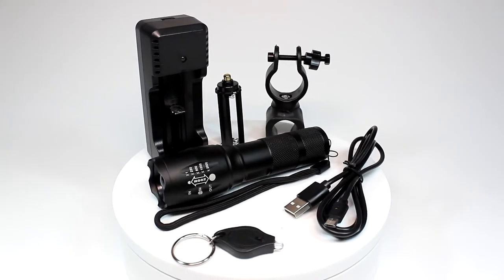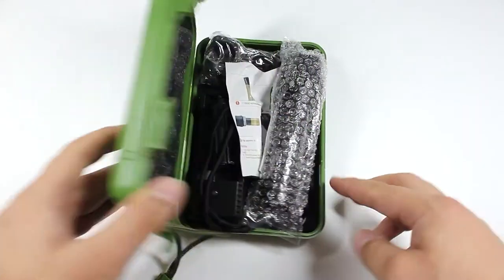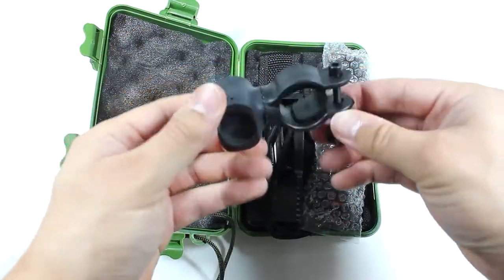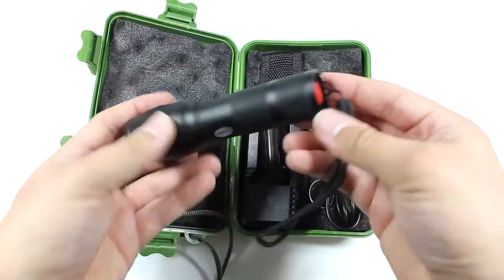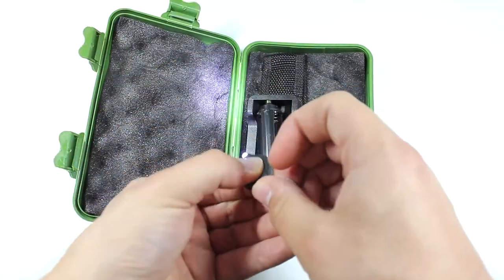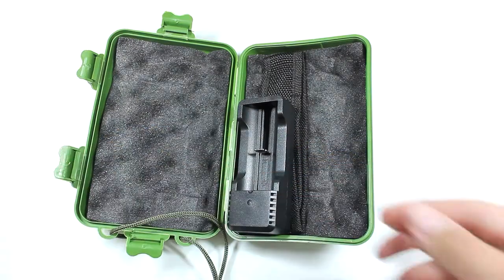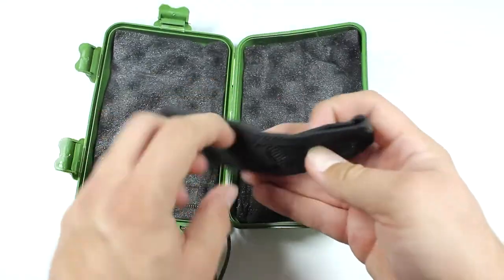Today we're going to be looking at the Shangjai LED torch kit. Inside the extremely tough carry case you'll find a small user guide, a mounting bracket, the torch itself, an extremely small but very powerful LED keychain light, a AAA battery adapter, a charging cable, a charger, and a carry case with a belt attachment on the rear.